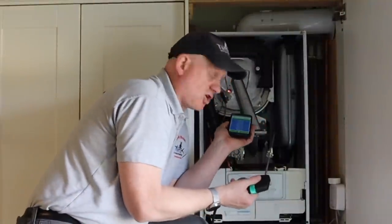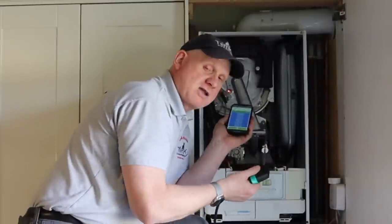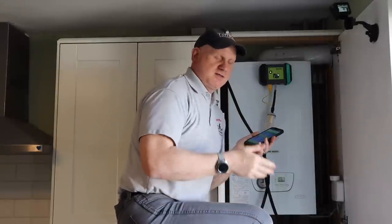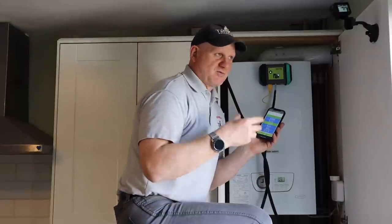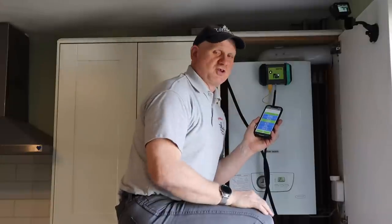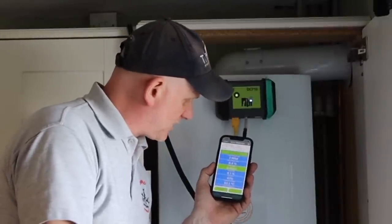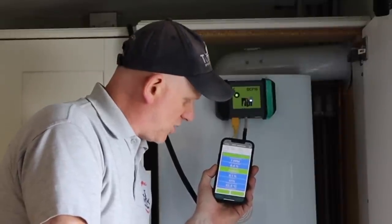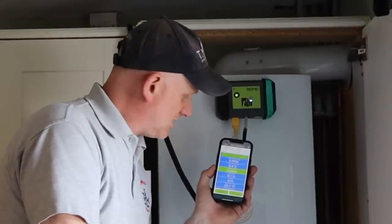All the internal checks are done. Now I put the cover back on and flue gas analyze. I've set the boiler to low mode and run it — you need to run for a minimum of 15 minutes up to 30 for a stable reading. On low mode, I'm getting 6-7 ppm CO, 8.4% CO2, and a ratio of 0.0001. Not looking bad at all — I'll check against the manufacturer's instructions.